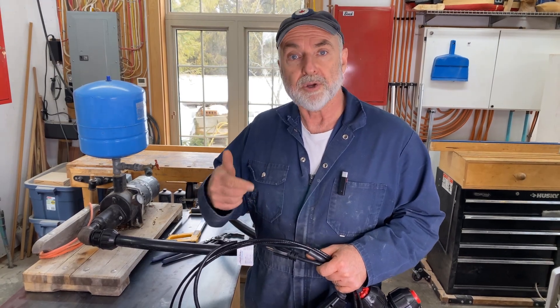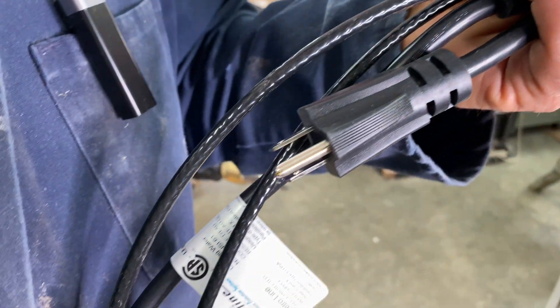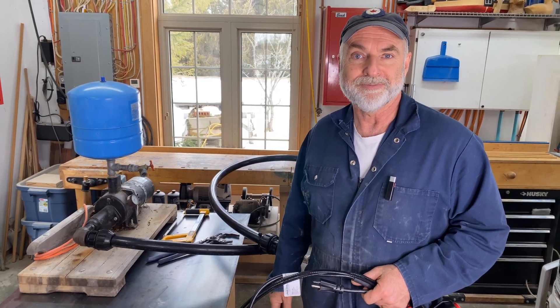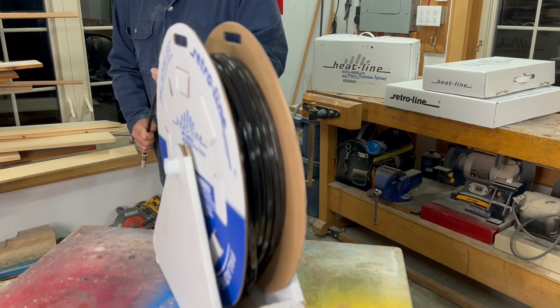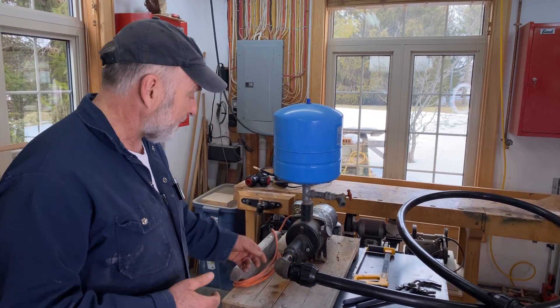In this video, I'm going to show you how to install my favorite in-pipe frost protection system for water supply lines. I've got a mock-up here in my shop so we can see all parts of the process as they unfold. Before I get into the details of the cable system I'm going to be installing, I want to show you the mock-up setup here.